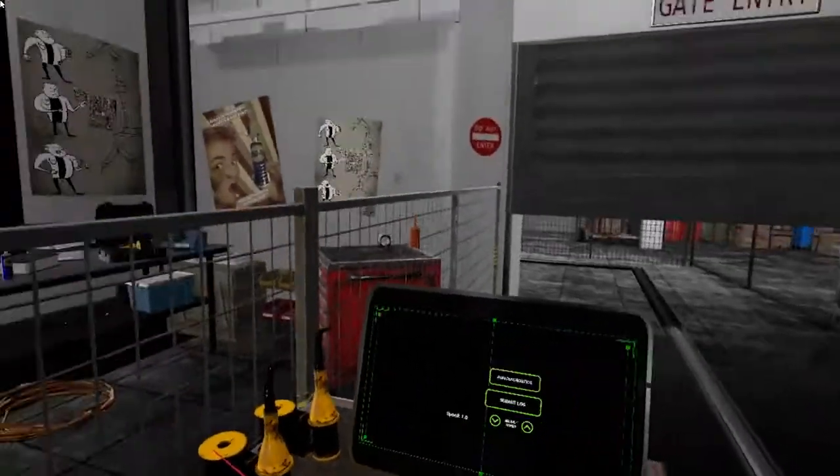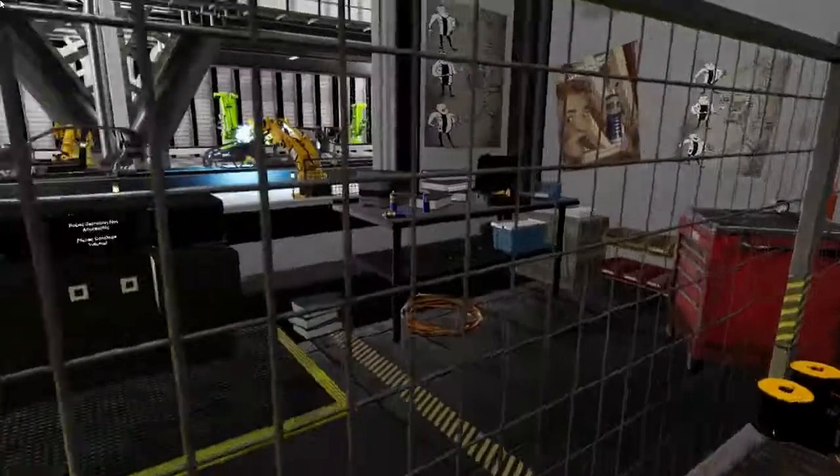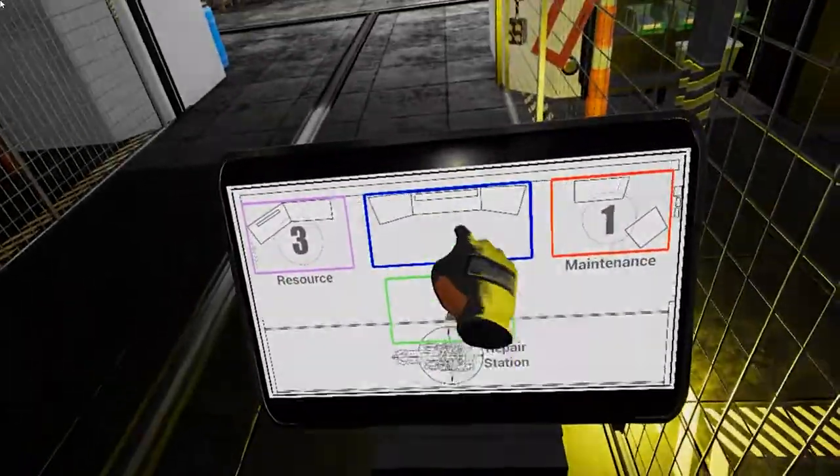Perfect. I think you're starting to get the hang of this. Keep your eyes on the monitor at the front, and if any robots break down, I'll call you back. Hold on a minute — I'm getting a call about a possible problem with a robot. I'll call you back in a second.